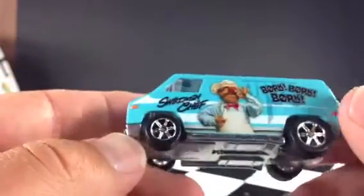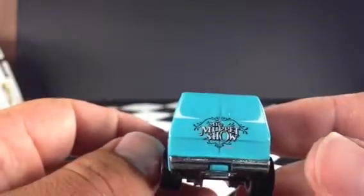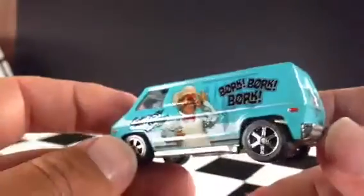And on the back it says The Muppet Show. So that's pretty cool. It's a pretty cool van.